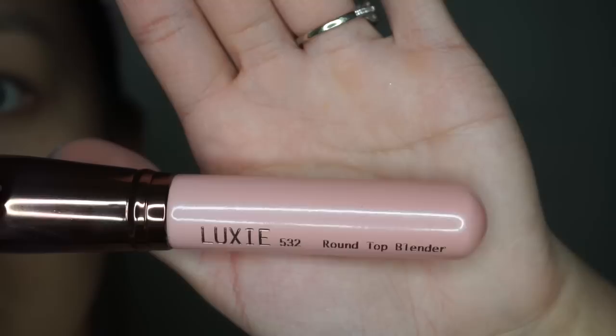As always, you want to start off by priming your face. I am using one of my favorites at the moment — the Sephora amplifying primer. I'm just dabbing it all over my face and I will be blending it out with my Luxie buffing brush.